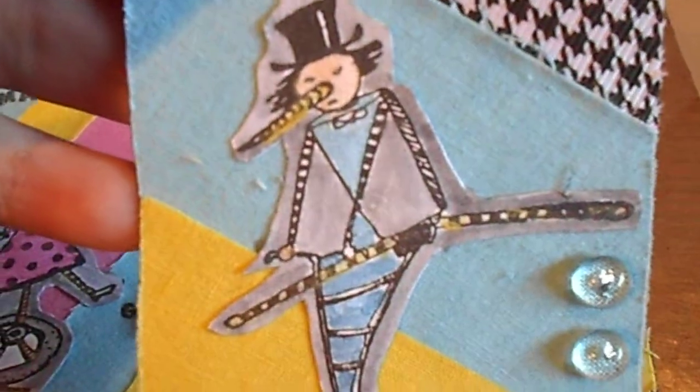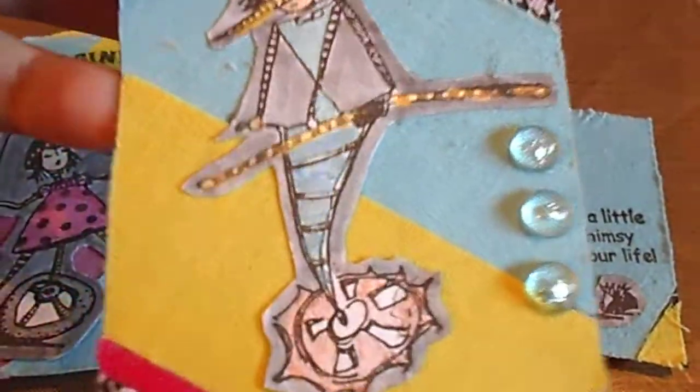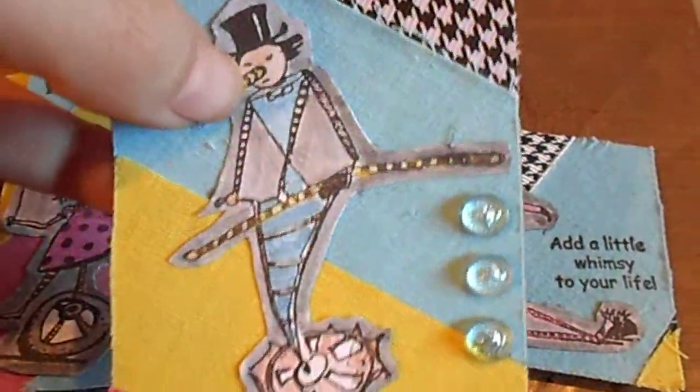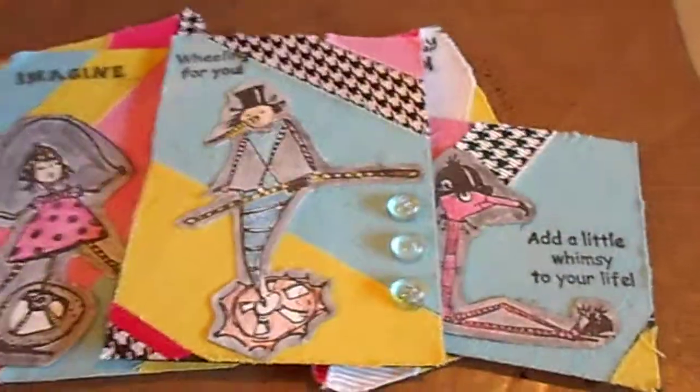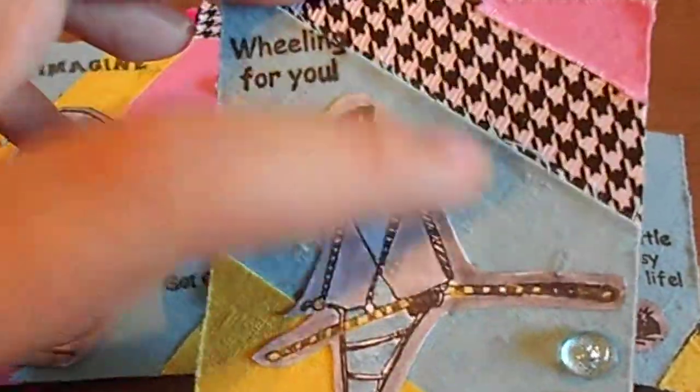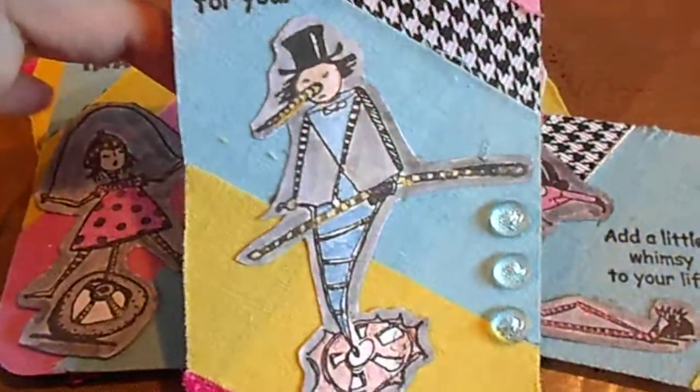I stamped the images onto white cardstock using black Memento ink, then took some pearl essence watercolors and my water brush and just painted them on. After that dried, I cut them out.